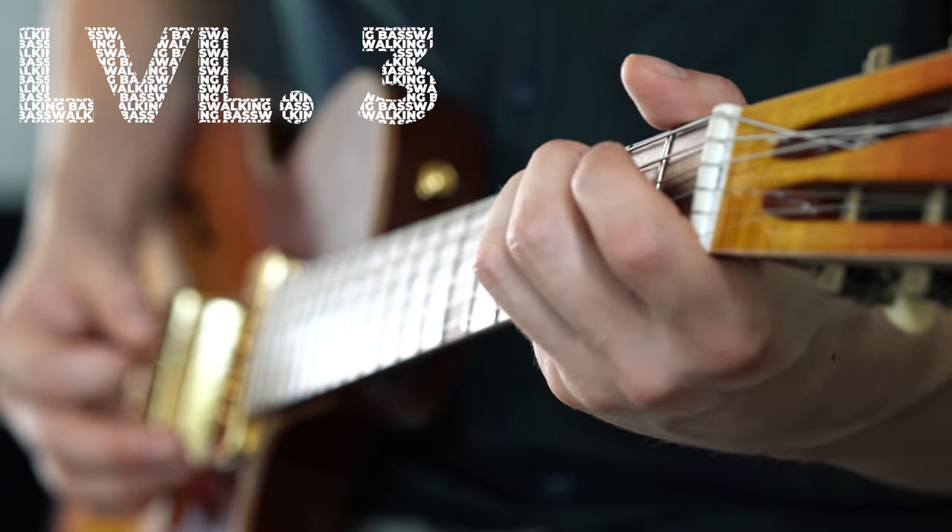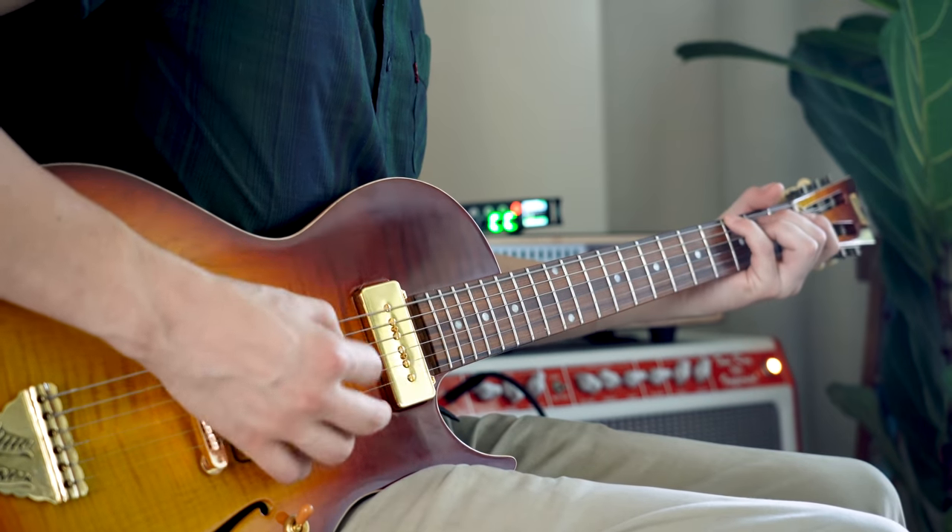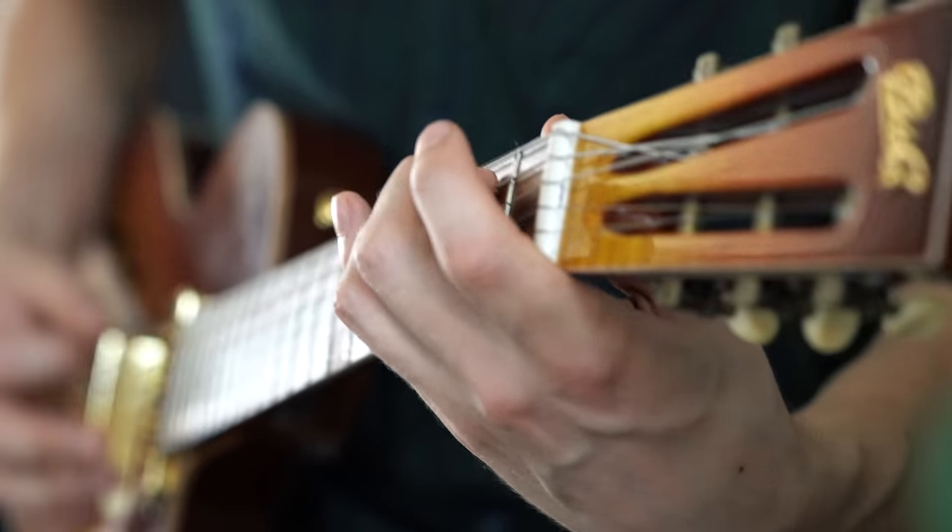Next up, number three. In a walking bass line you can typically add each note of the chord itself that is being played — the so-called root, the third, and the fifth. On a minor chord we play the minor third; on a major chord we play the major third. This sounds so good because all the notes from the bass line are found in that particular chord.